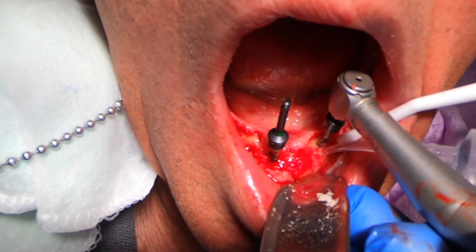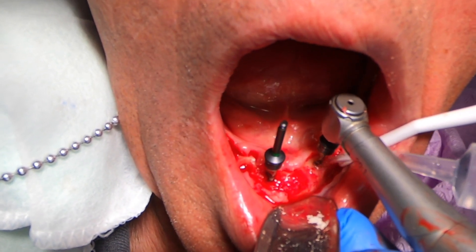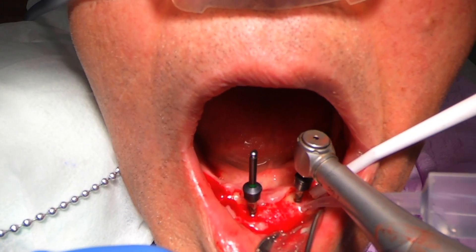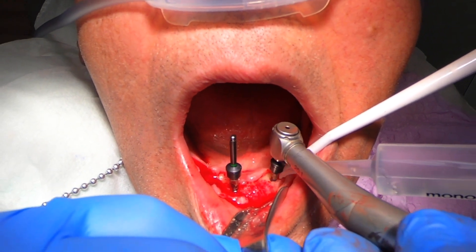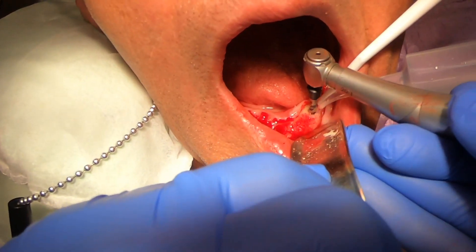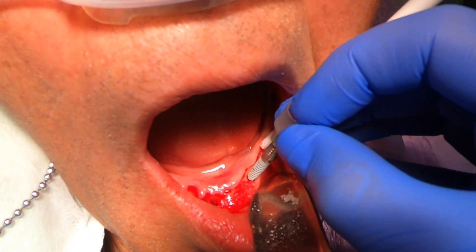Now I'm jumping to the other side. I actually didn't put the pin back in on the other side, because I'm just using that middle one as my guide. I've prepared all my sites to about three by ten. Now at the end, I'm going to go back with the final drill, now that I know exactly what the width and dimensions of the bone are. Now I'll prep to the final drill and then place my implants.